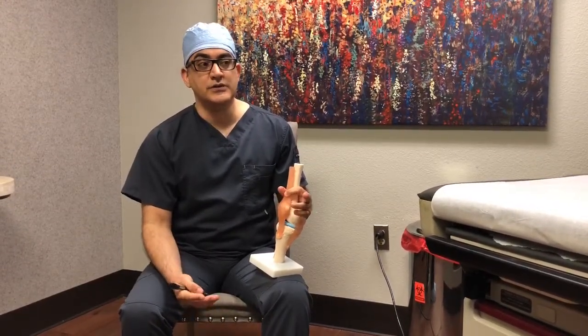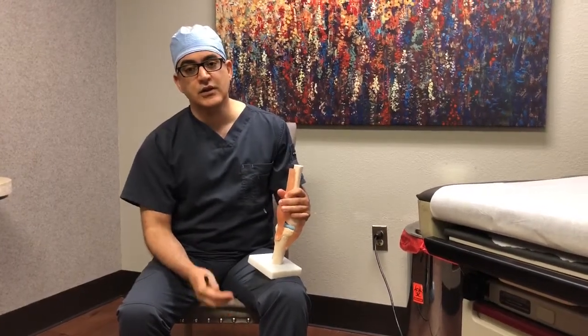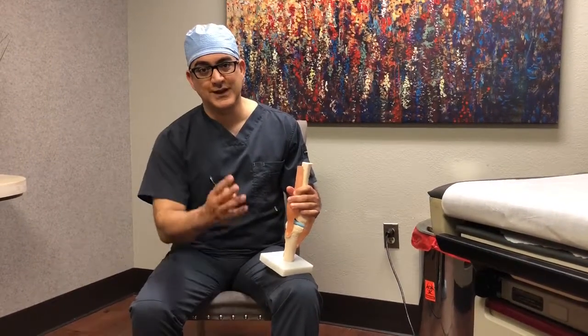So, genicular nerve blocks are pretty much a test injection for the next step, which is rhizotomy or neurotomy of the genicular nerves. Thank you for watching.